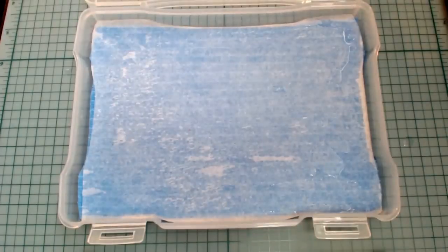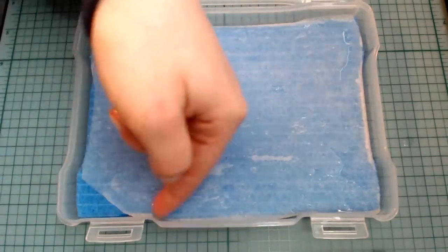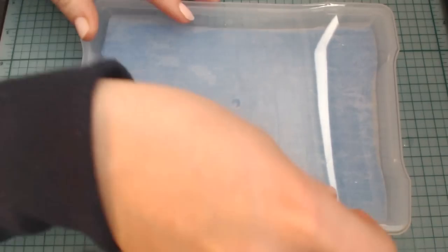If you cut back the corner of the parchment paper, it'll make it much easier when it comes to re-moistening your sponge. I had a little too much water in my palette, so I used a paper towel to soak some of it up. And that's it — we're done. Creating a wet palette was just that easy.